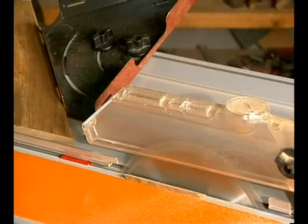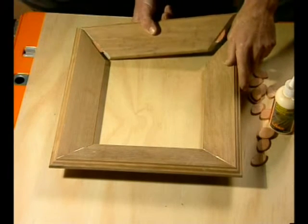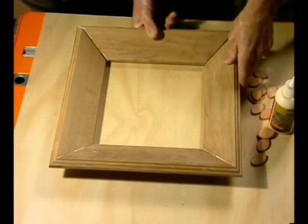The instruction sheet even gives you the correct angle settings for most common shapes, so your jobs will turn out perfectly.